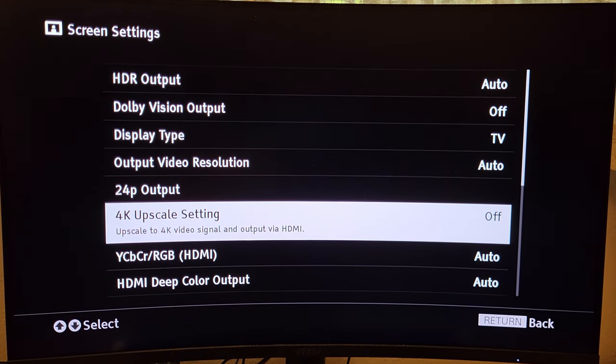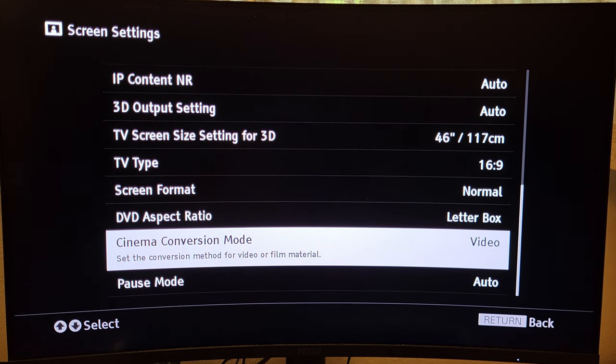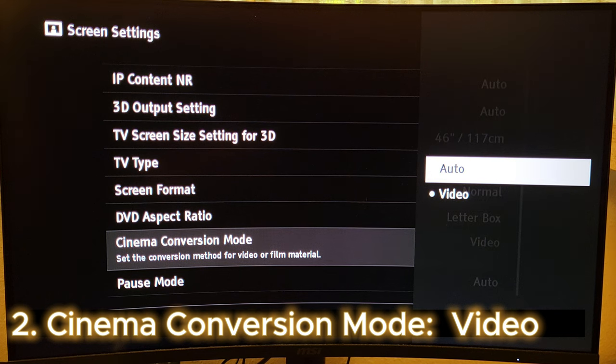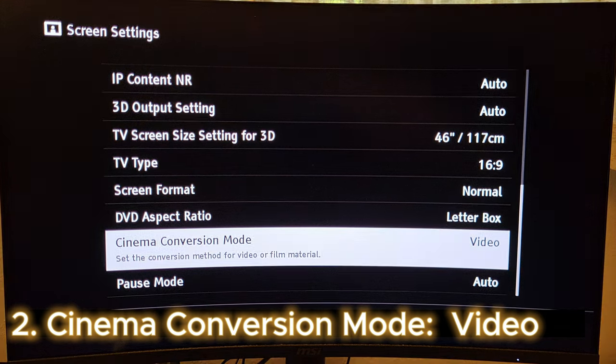The next setting we want to focus on is Cinema Conversion Mode — that's the other key tweak you want to make, also in Screen Settings. Use your directional pad to scroll down further; it's near the very bottom, right above Pause Mode. Cinema Conversion Mode — you want to have this set to Video. The factory default is usually Auto, but we don't want Auto. We want to put this on Video and leave it on Video at all times.